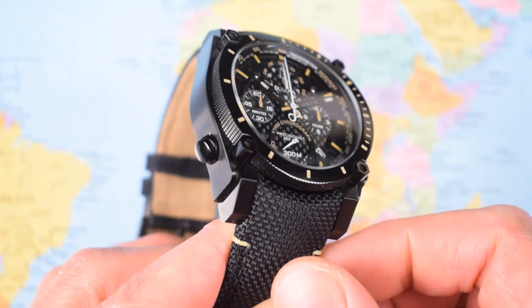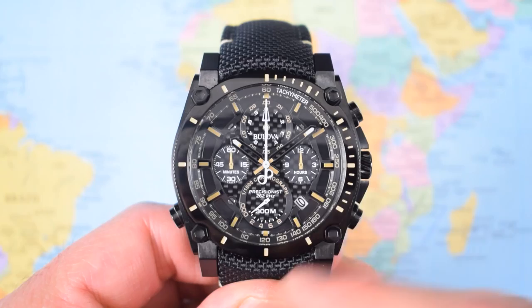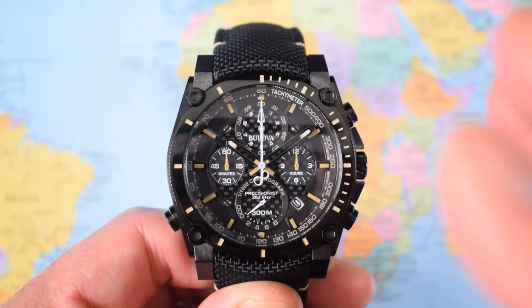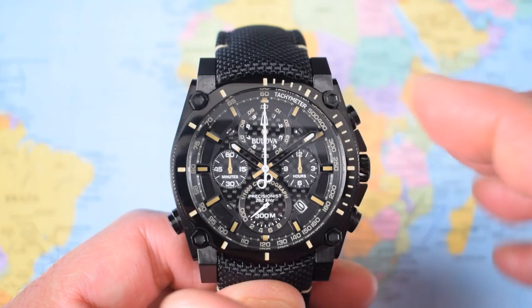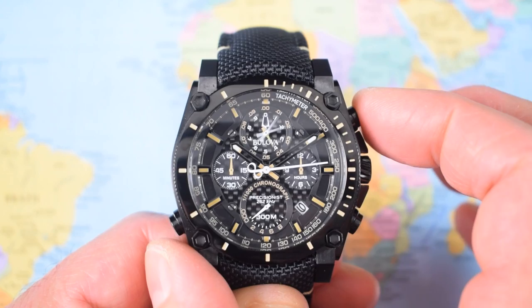You have a fully guarded crown with the Bulova Tuning Fork signature logo there, and a couple of pushers operating the chrono on this side. Interestingly, there's a fourth pusher on the other side. The movement is a really interesting quartz chronograph — I just wish Bulova would fit this movement into a more reasonable size case. It's an eight-hand chrono Precisionist high-frequency, high-accuracy quartz. Three central hands, one for the 12-hour, so it's capable of measuring up to 12 hours. That's the 60-minute timer. Watch what happens to the top dial when I press the top pusher to start it — it is crazy.